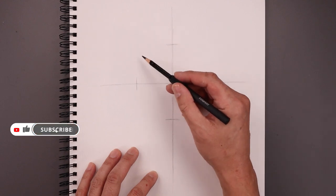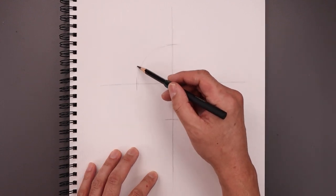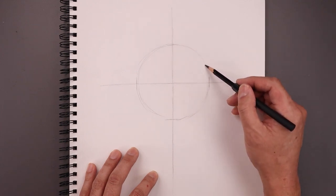Now we're gonna connect each of these marks with a curve to create our circle. Let's start with the top left. Now this circle doesn't have to be perfect. We just want to get the right size and general shape. We can always go back and just readjust this if we need to.